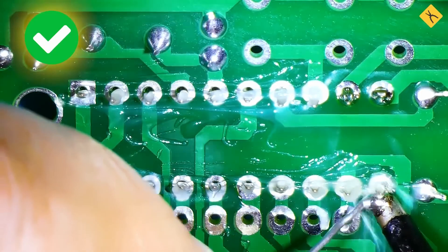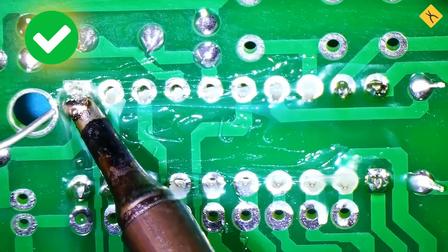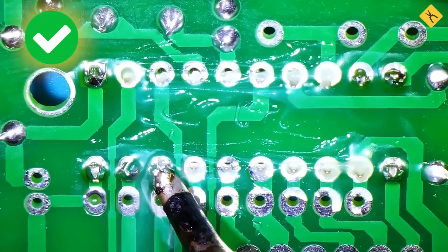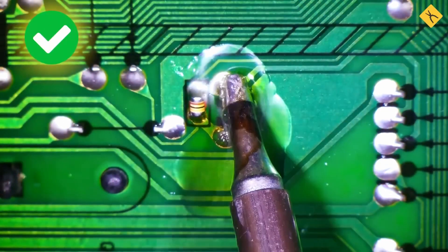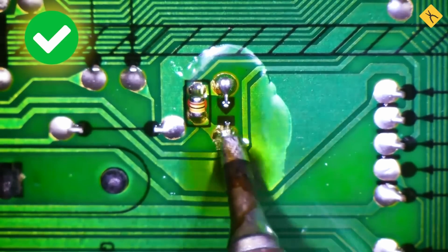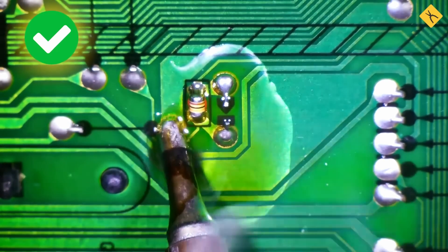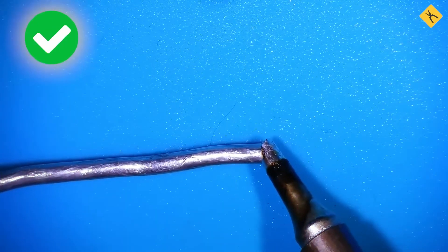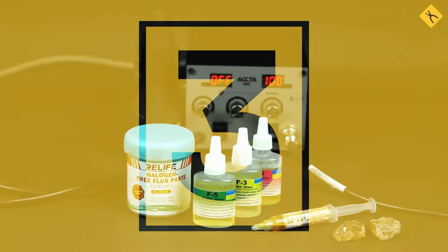High temperatures also negatively affect electronic components, which can overheat and fail. For example, IC legs are often soldered one by one or diagonally to prevent local overheating of the microchip. LEDs should also be soldered quickly to avoid overheating. Even circuit board traces can get damaged and burn due to excessive heat. The soldering iron should always be heated to an optimal temperature. A good soldering temperature allows the solder to melt quickly while adhering well to the tip. Flux should not burn out instantly, but remain in the working area as boiling droplets. Maintaining the correct tip temperature is one of the key factors in high-quality soldering.